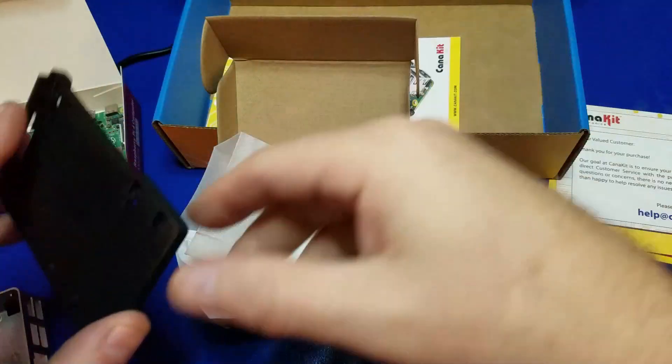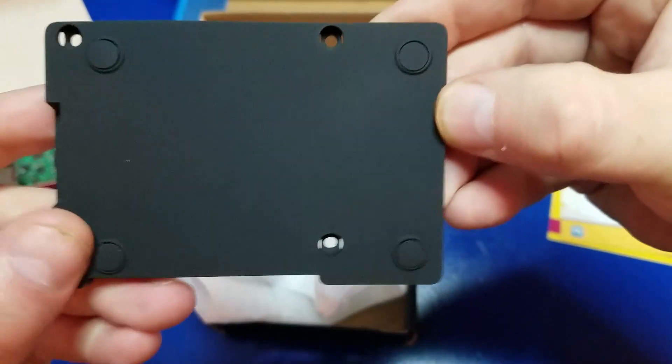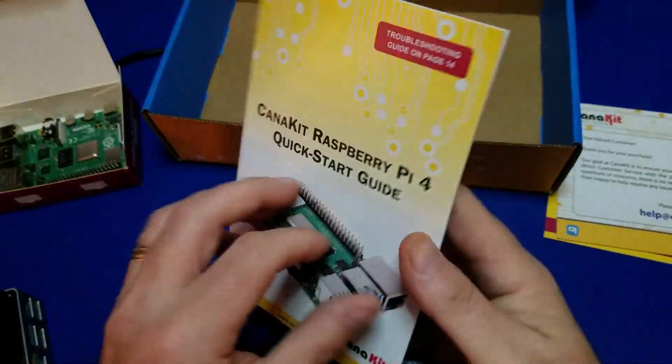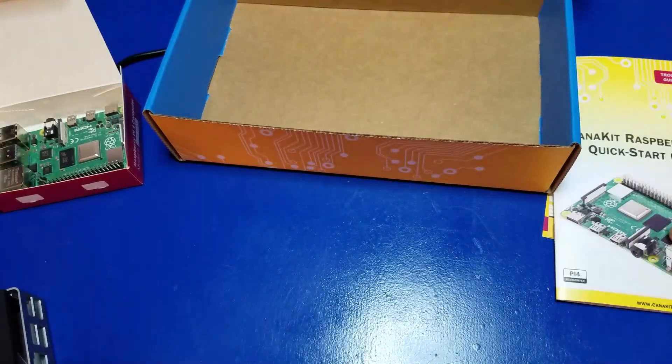It also has screws and a thermal pad, as well as a bottom cover, which we'll assemble here shortly. There are also rubber feet to keep it from sliding around on your desk. And also in the package, you have this Canon Kit quick start guide, which has a lot of useful information. Now let's put it all together.